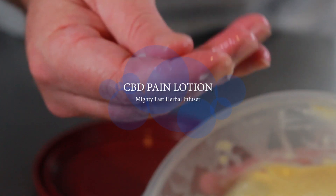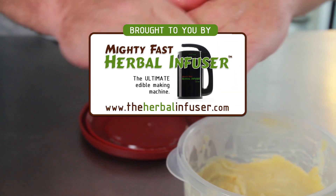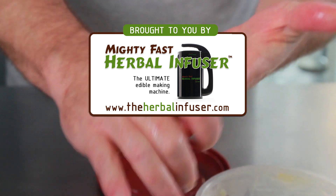Hi, today we're going to learn how to make a CBD pain lotion using the MightyFast Herbal Infuser. To learn more about the MightyFast Herbal Infuser and for more recipes, visit TheHerbalInfuser.com.